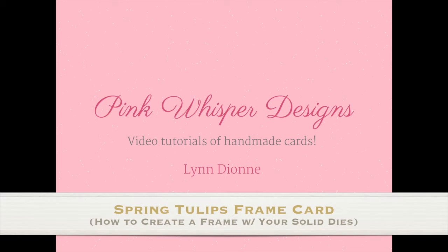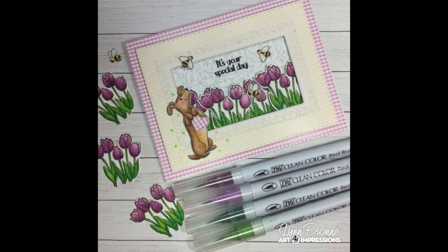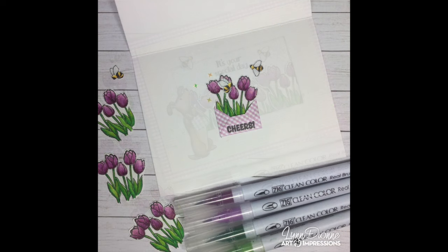Hi everyone, it's Lynn Dion from Pink Whisper Designs. Today we're going to create this really fun spring tulips frame card. I'm going to show you how to create a frame using some of your solid dies. We're also going to use a new set of stamps, the Easter Tulip set from Art Impressions, as well as several other stamp sets and dies from the Art Impressions collection. Let's go ahead and get started.